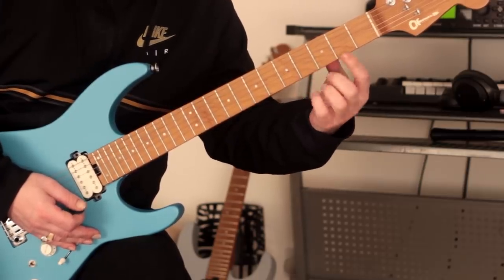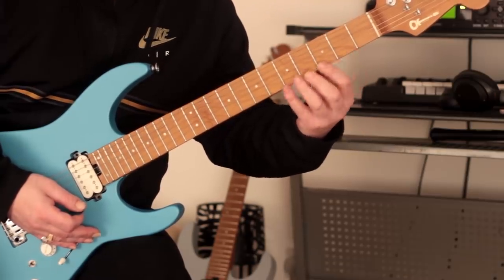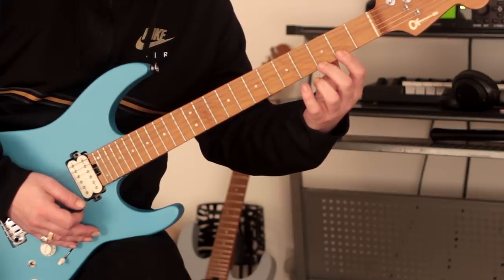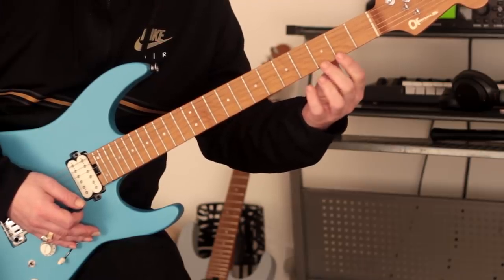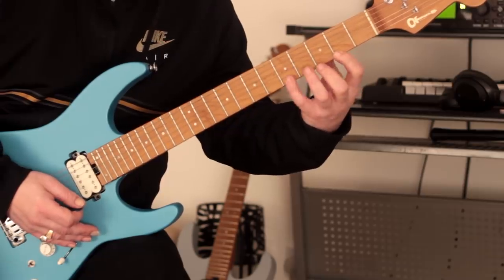When we hammer on we've got to make sure we keep everything nice and clean. Now we're going to do the same thing — we're going to move up diatonically, but what we're going to have to do is swap the second finger with the index finger.